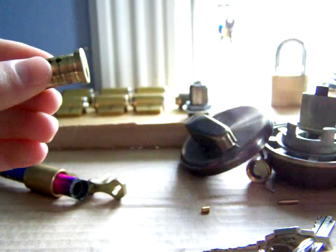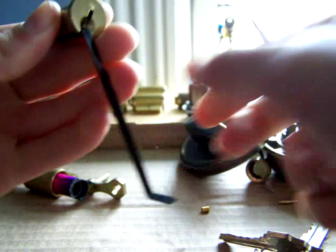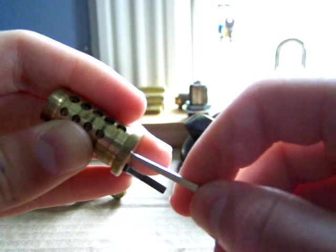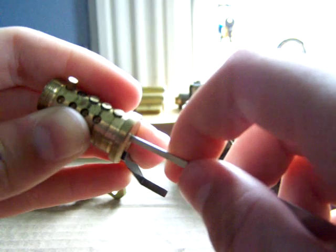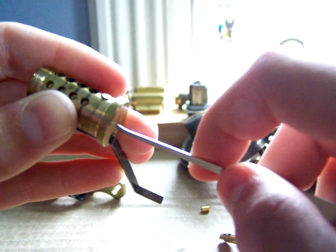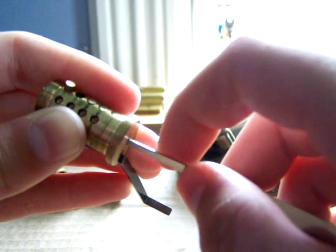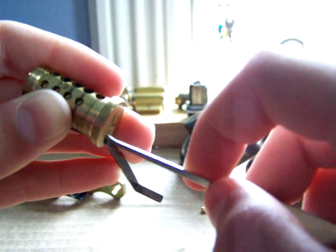What happens when you're picking it is you have your tension wrench in. When you're picking, you're just individually pushing those pins up until they try and meet the shear line. What your tension wrench does is it makes it so that when they get to that point, it holds it there — because it turns just a little bit when they set. You also usually hear a faint click. So what you're doing when picking is just pushing them individually up to the shear line and trying to get them flat with it, and that way it will turn.